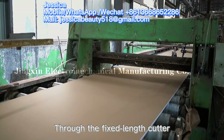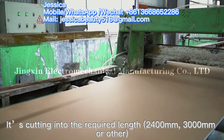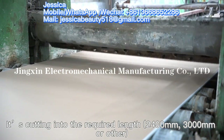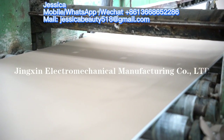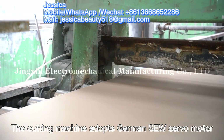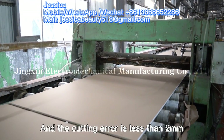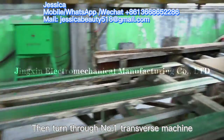The fixed-length cutter cuts the board into the required lengths: 2,400 millimeters, 3,000 millimeters, or other specifications. The cutting machine adopts a German SEW servo motor and the cutting deviation is less than 2 millimeters.